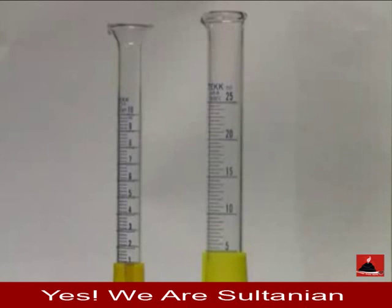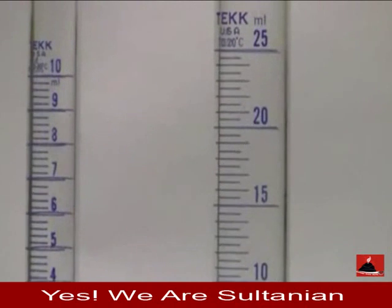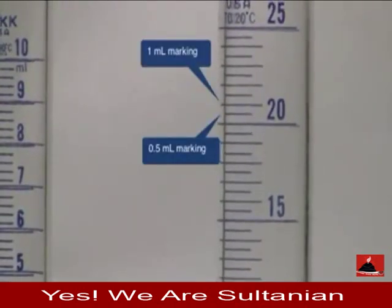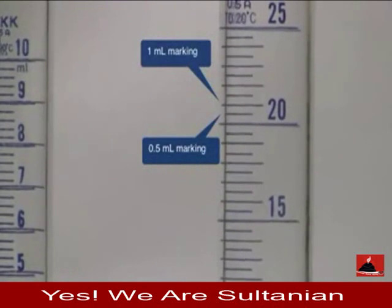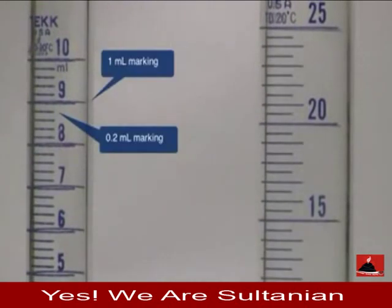If we look at our two graduated cylinders here, we have a large one and a small one. Each one is different, so it's always important to pay attention to what type of graduated cylinder you have. The hashes for each one can be different. On the large one on the right, the larger hashes are 1 milliliter markings and the smaller hashes are 0.5 milliliter markings. On the left, the larger lines are 1 milliliter markings but the smaller ones are 0.2 milliliter markings.